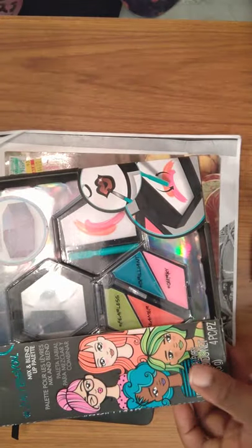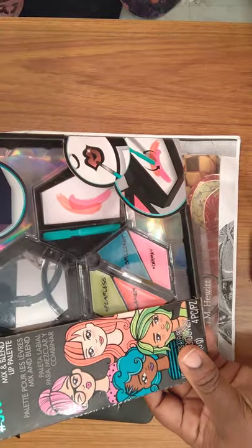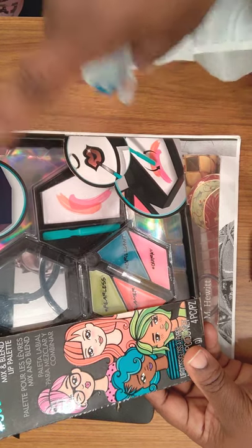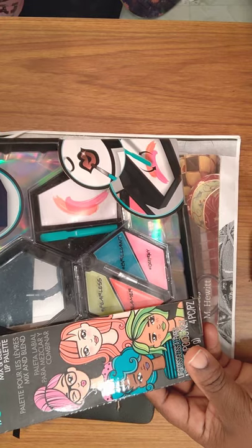So I went to Ross for Less and I thought this was cute. It's a three-tier compact makeup case — the French is saying the same thing, a compact case with three stages. It's an Alex Spa.